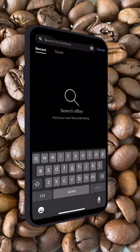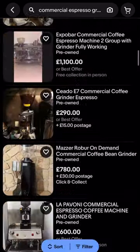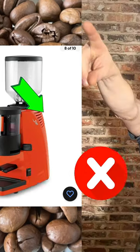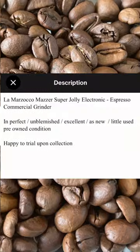Here's my secret tip to getting bargain coffee grinders on eBay: search for commercial espresso grinders or commercial coffee grinders. Just look for the doseless grinders — ignore any with doser units on the front. I'd mainly be looking out for Mazzer, Eureka, Ceado, Fiorenzato, San Remo, and Nuova Simonelli.